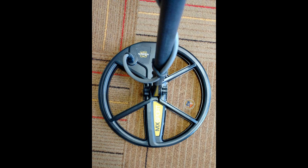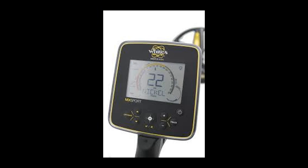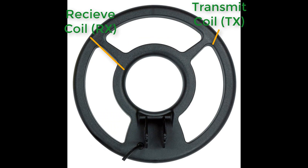A metal detector consists of a search coil and a computer that processes the information given by the search coil. The search coil generally consists of two internal sets of coiled wires: a transmit coil and a receive coil.